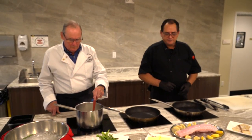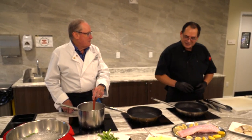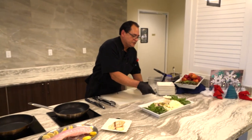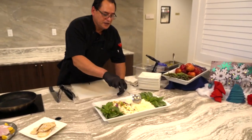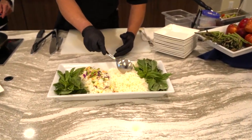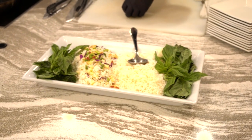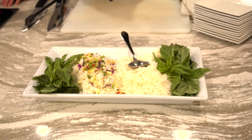You like that parmesan cheese? I love the combination. When it's done, it's going to look like this — nicely cooked basmati. And today we're going to make it with asparagus, apples, and cabbage.